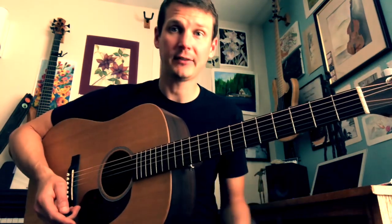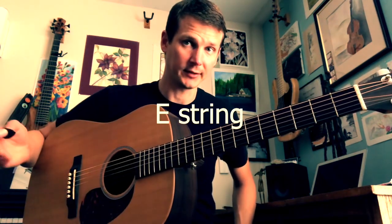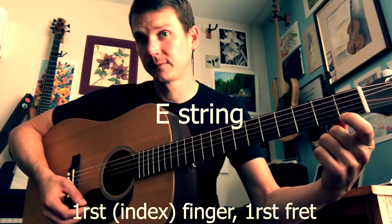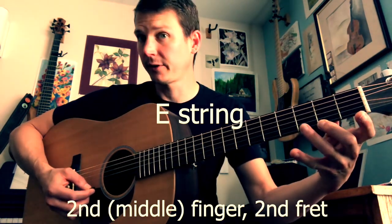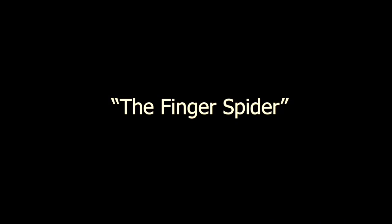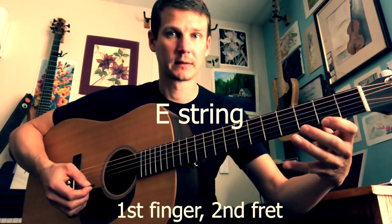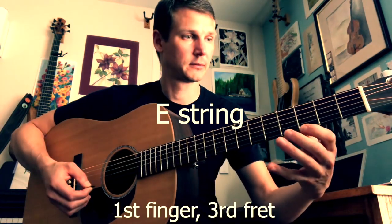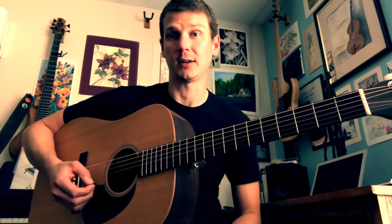Then there's a simple left hand exercise that I recommend. I like to just play the high E string open. Then I take my first finger and put it on the first fret of the high E string, my second finger on the second fret, and my third finger on the third fret. Practice that and see if you can just move those fingers along. You put all this together and make a simple exercise that I call the finger spider.